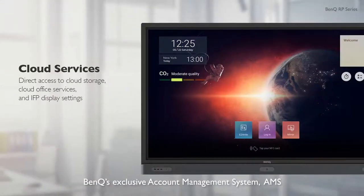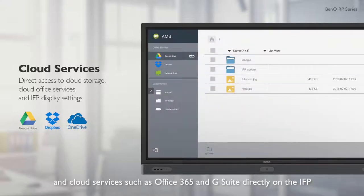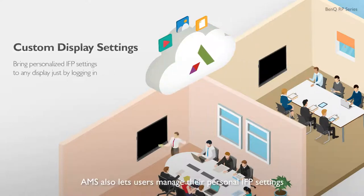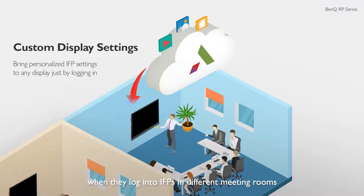BenQ's exclusive account management system, AMS, can help users access their cloud storage and cloud services, such as Office 365 and G Suite, directly on the IFP. AMS also lets users manage their personal IFP settings, so that their experience is the same when they log into IFPs in different meeting rooms.